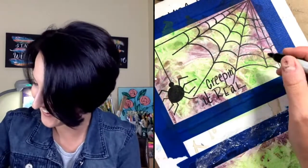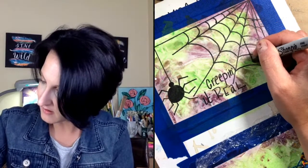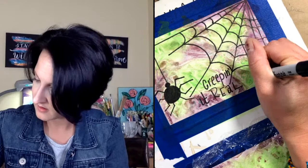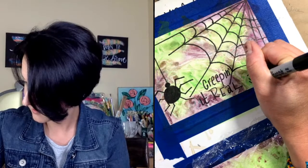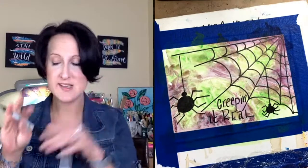So fun! And you could actually do a couple of spiders — you can add another little one and do as many as you like. There we go — eight legs! Are those fun or what? That's it, guys — that is our spooky spider project!